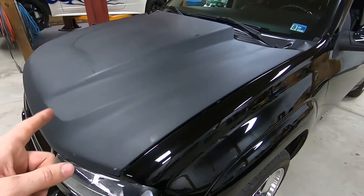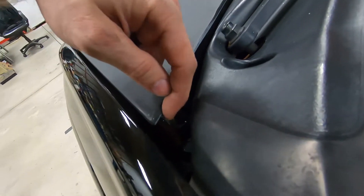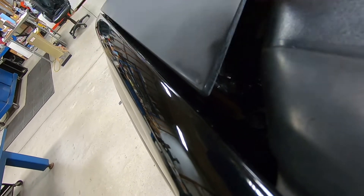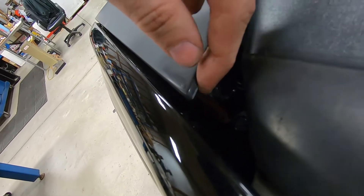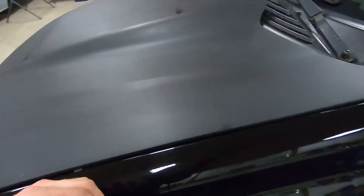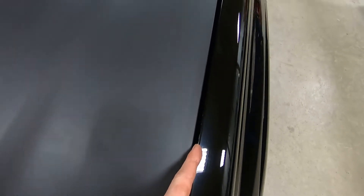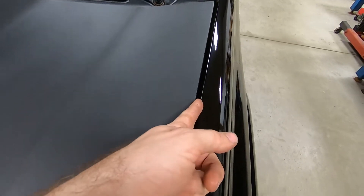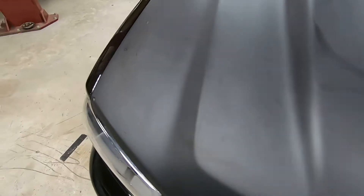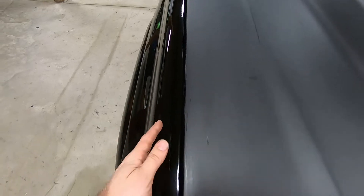There are a couple areas I want to show you that you're going to need to trim on a lot of hoods. The first is back here in the hinge area — very common for the long lips these hoods come with to hit the hinge and stick the hood up. On the fender, you'll often need to adjust in or out to make sure the hood line is nice and flush. On this hood it was pretty straightforward and I didn't need to adjust much.